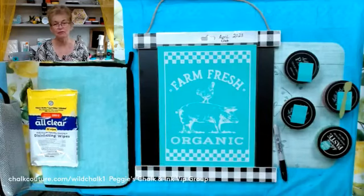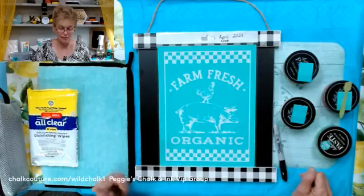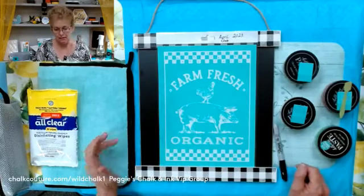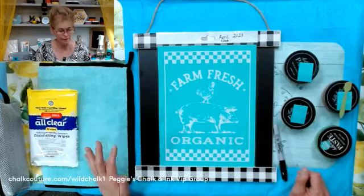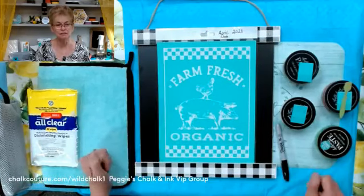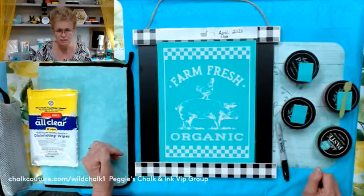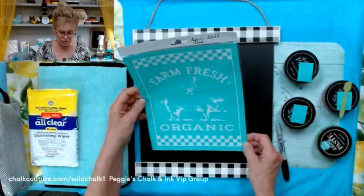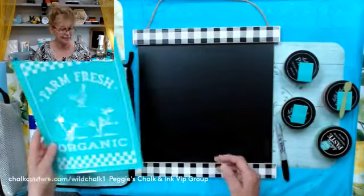Sometimes I've been told that we don't know what to do with our club transfers, and so we get a little bit bored. So I thought maybe tonight I would just throw something out there for you, so that we could see maybe just a little different spin on it. Tonight, this is our club — Farm Fresh Organic — and it's the April Club.